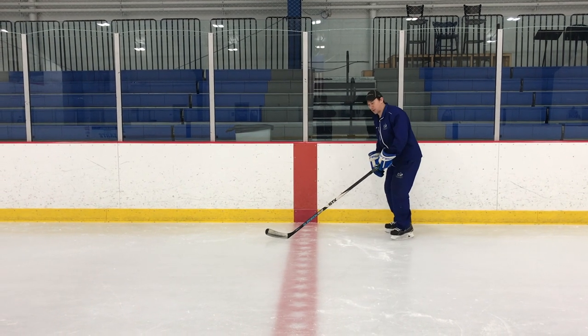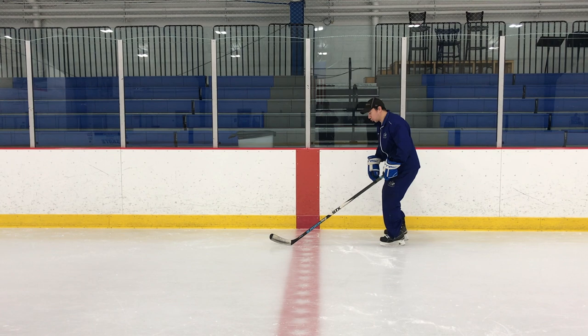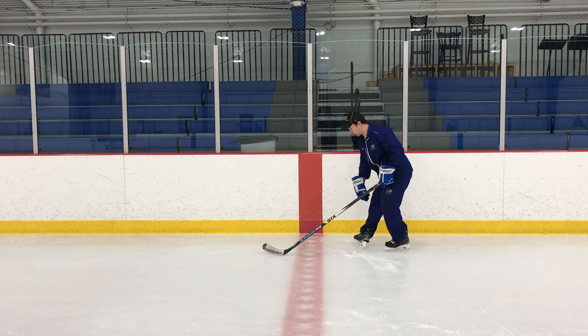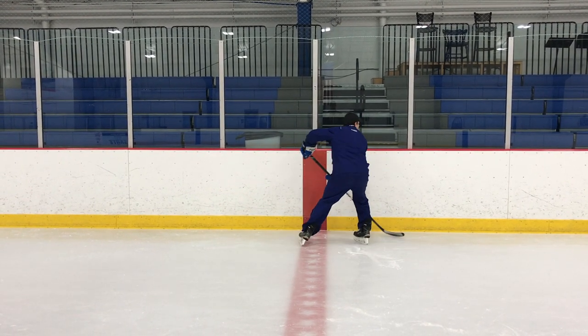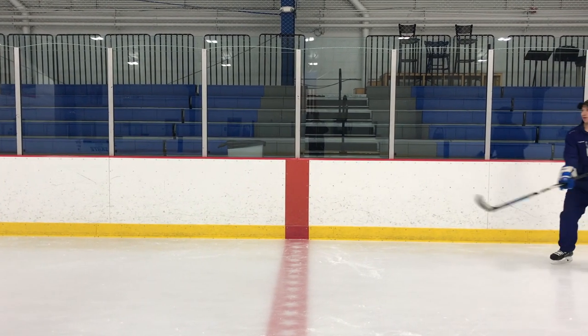The movement is going to be initiated by my inside leg. I'm going to get really aggressive with that foot, reach out in front of my body, get on my outside edge, and use that as sort of an anchor until I get the rest of my body around. And then I'm going in the opposite direction.